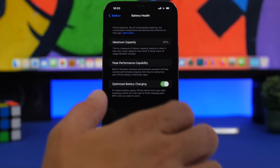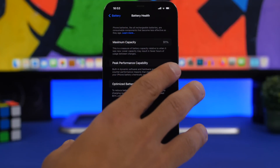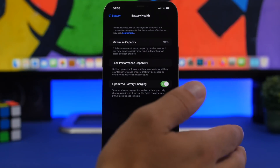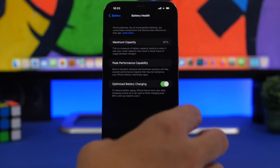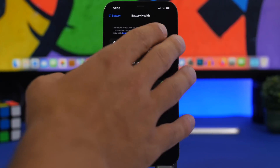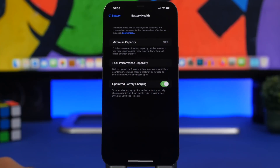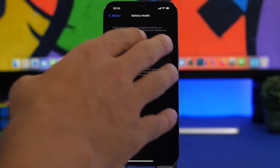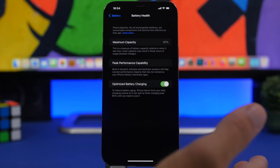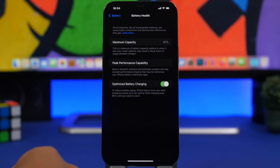This is something you need to understand: this percentage won't change all the time — it changes when you update your device. When updating the software, Apple will run checks on all the components including the battery, and it will update the percentage here. That's why you see drops every time you update, but if you don't update for months or weeks it will stay exactly the same, so you'll probably never know the current battery health percentage.